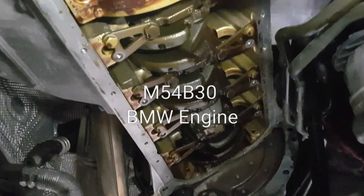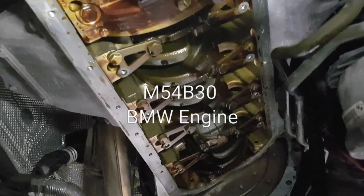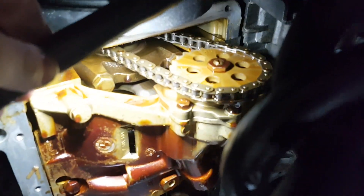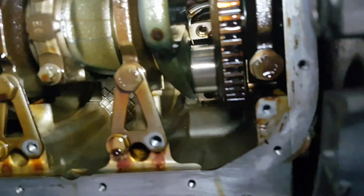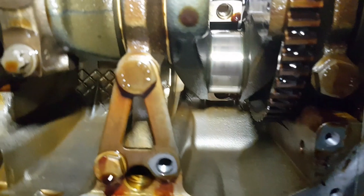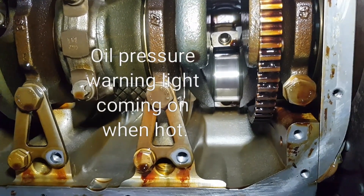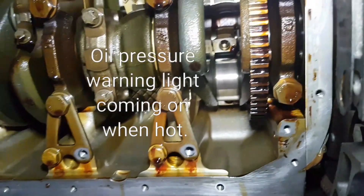M54 BMW 3.0L with low oil pressure. Pulled the sump down, nothing wrong with the oil pickup. The oil pump drive is still present and rotates with the chain. Removed the rod bearings and found excessively worn rod bearings — losing oil pressure, bleeding past the crank journal, so losing oil pressure straight off the crank.